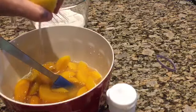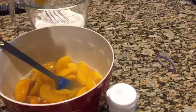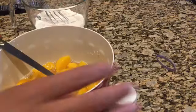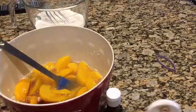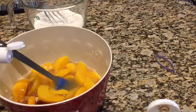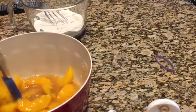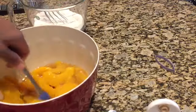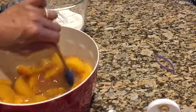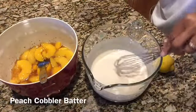I squeezed in some fresh lemon juice because it really heightens the flavor, and I also added orange juice and pure vanilla extract to the peach mixture and stirred it all together. Meanwhile I have a whole stick of butter melting in a pan in the oven until it's hot and bubbly. Once the peach mixture is ready, I set it aside and move on to the batter.